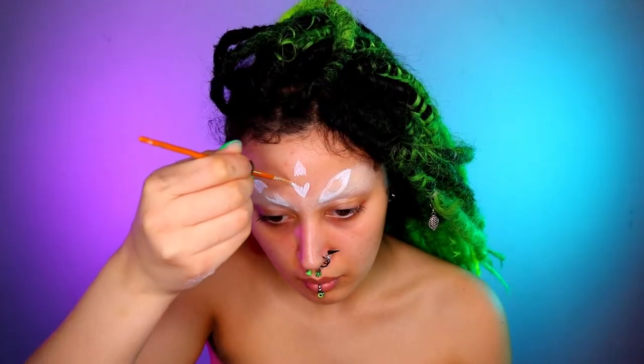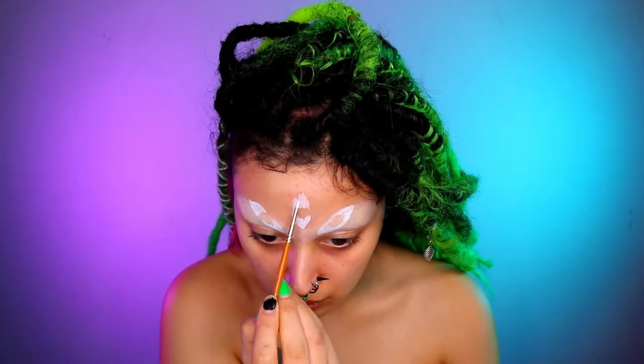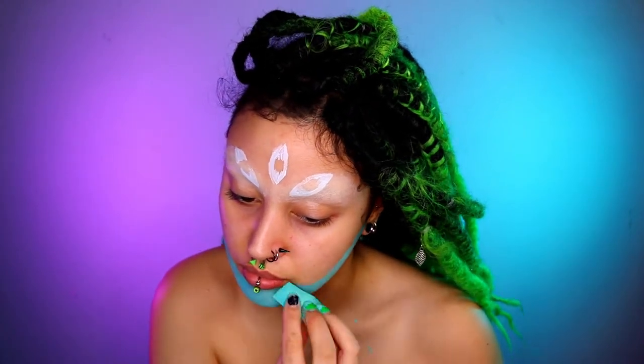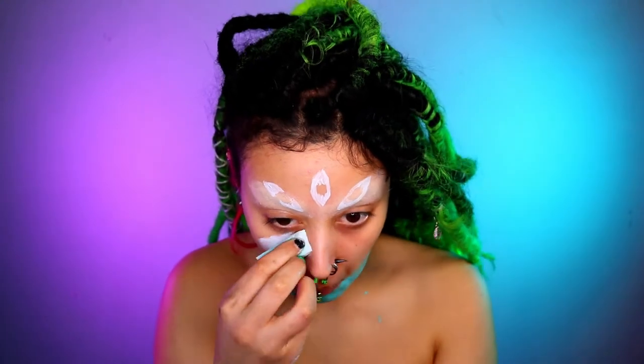Next I'm going to be taking some paint. I'm using the Meron Paradise paint — all products will be listed in the description box below — and I'm just creating the very rough shape of the eyes. You can go in with a pencil first if you wish to sketch out the shapes, but I just kind of skip this because I'm lazy.